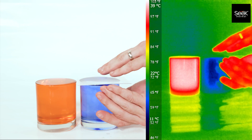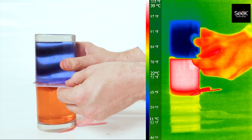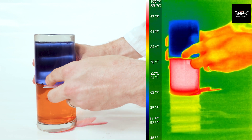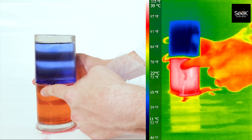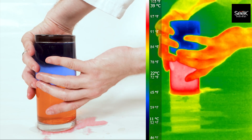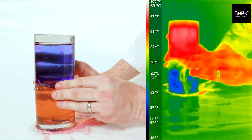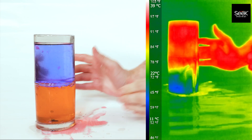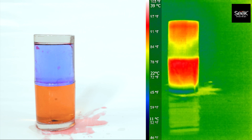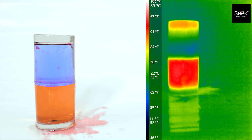Now let's take a look at this experiment with a thermal infrared camera. It's important to note that the thermal infrared camera can't see through glass, so what it's looking at is the wavelength of infrared light coming off the outside of the glass, which is directly related to the temperature of the glass. When we flip them upside down, you'll notice that the hot water transfers heat energy to the cold glass faster than the hot glass transfers heat energy to the cold baby oil. After we speed up the video, we notice that the water still has a much higher temperature than the baby oil, according to the thermal camera.